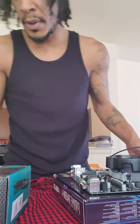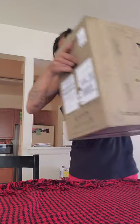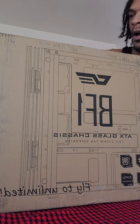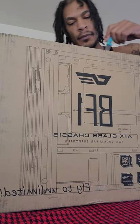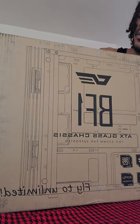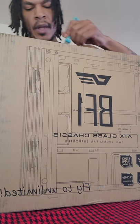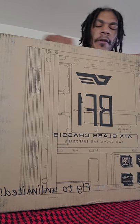Alrighty, now for the big boy — we must take out our case. It just came in not too long ago, so don't judge me. There's not that many reviews out there for this case. It's a Dark Flash BF1 mid-tower ATX case, and it was roughly around 60 bucks. It has two 200-millimeter RGB front panel fans.